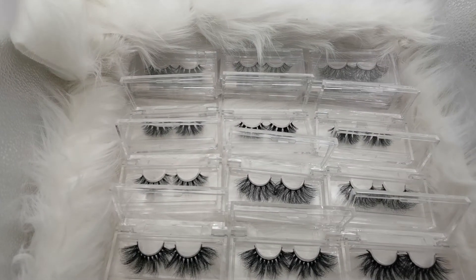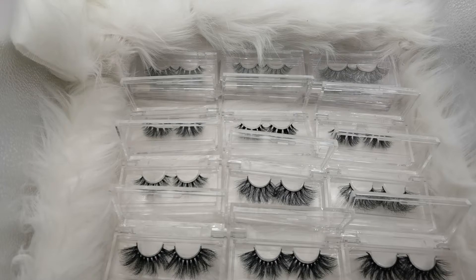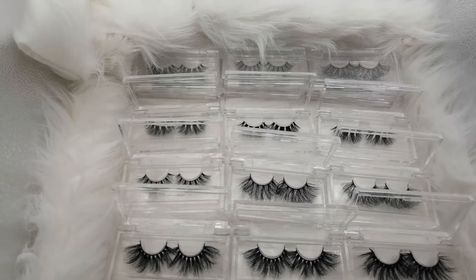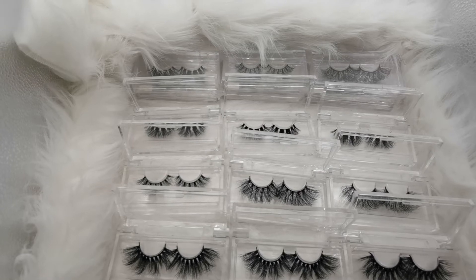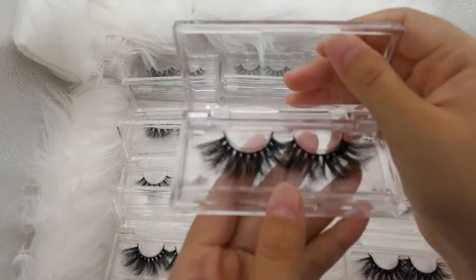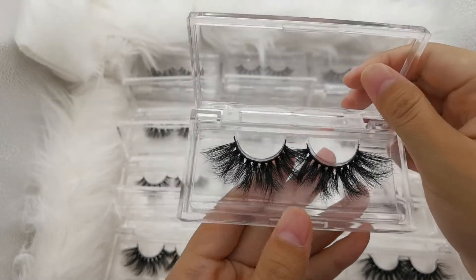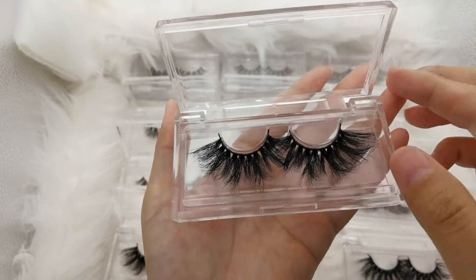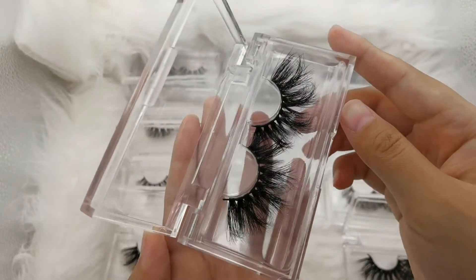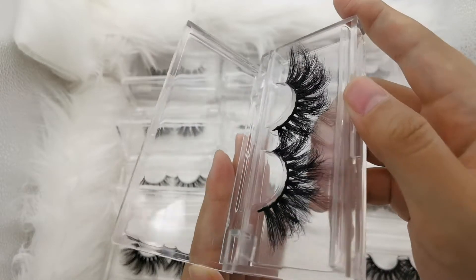Hello guys, today we will show the clear package with different length and different band eyelashes. Let us see the details. The first one is 25mm lashes — look, it has so many colors.